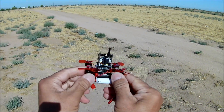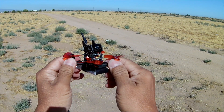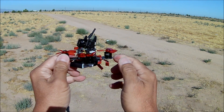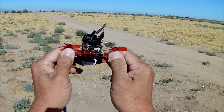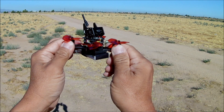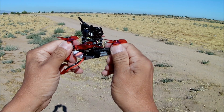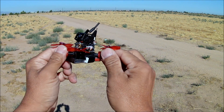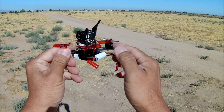Let me check the motors after that flight — they're a little on the warm side, could even pass for slightly hot. They're starting to cool down now; they were right on the upper edge of warm and the lower edge of hot. I'll let them cool down before the FPV flight.